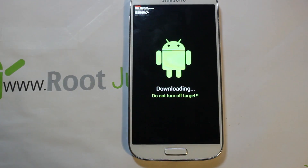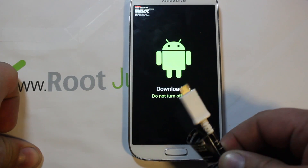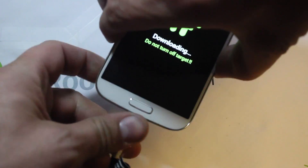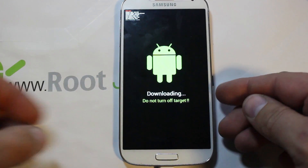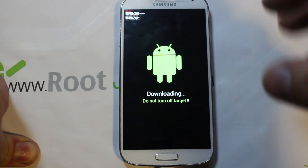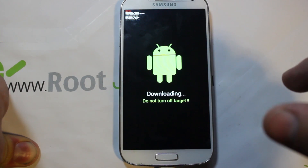From here, take your USB cable and plug it into the device, then plug it into your computer. The device should be left in download mode. It's also important to have a good charge on your device when doing this — 80% or more is optimal.